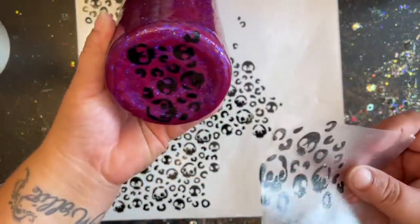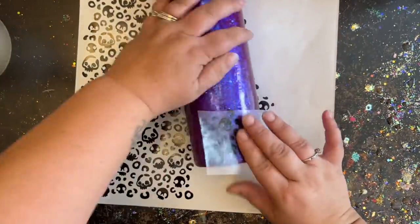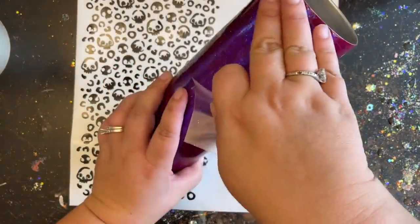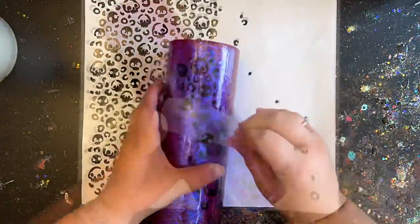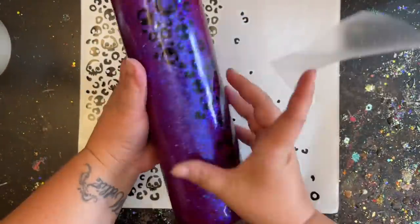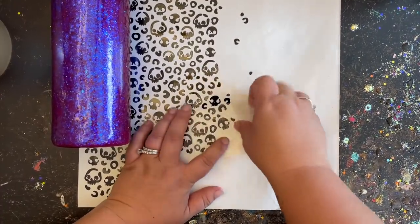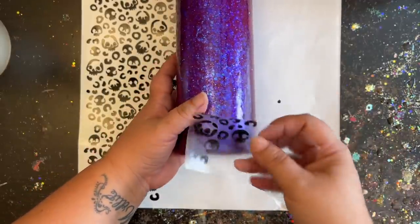I'm not taking very much of each piece of stencil at a time because I like to be in control of how much goes on the tumbler. Starting off at one end of where the bottom decal ended, I connect it right through. Each little segment I add I shift it over just a little so it starts to make that swirl around the side. Keep in mind it's not going to be perfect — and that's exactly what you want. It's supposed to look a little distressed. Then I flip the tumbler completely over to work on the opposite side.